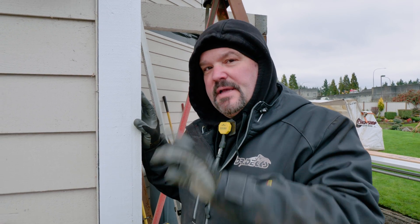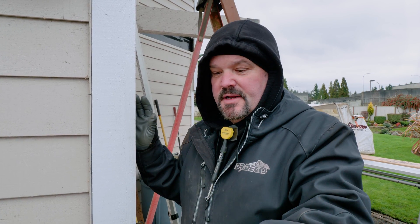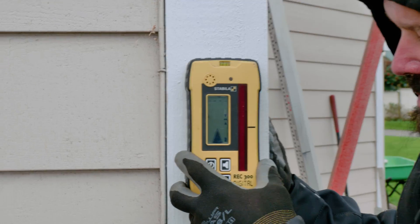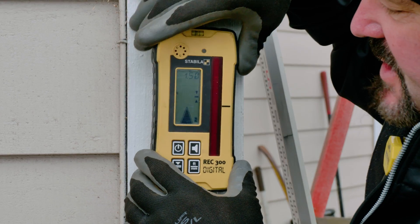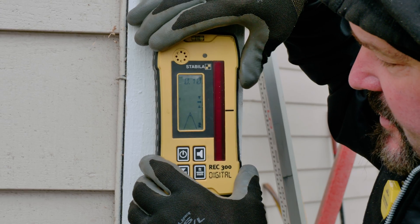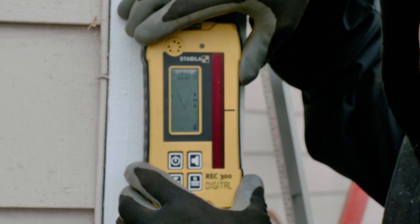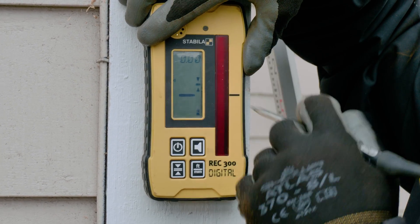The laser's spinning and the line — you can't really see it on the house, right? That's what the receiver's for. As it comes into range it'll start beeping. There's going to be an arrow on the receiver, and as I get closer to the line, that arrow decreases until it turns into a solid beep. Right there — that's where the laser is.